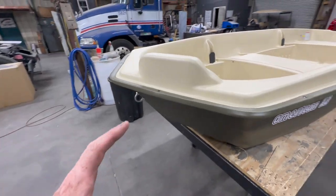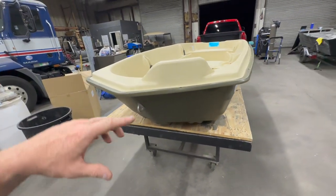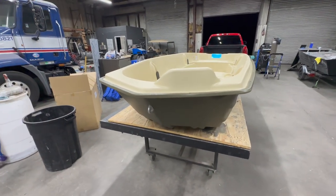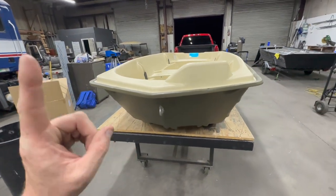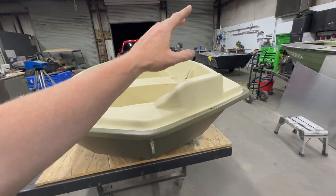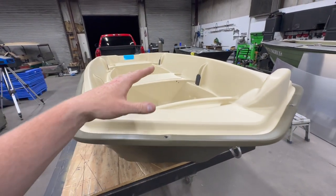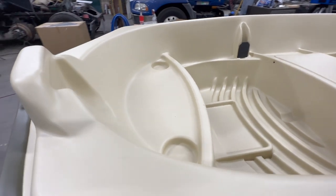We have a pre-molded spot for a hand tiller trolling motor up front. If we go with a trolling motor up here, we're going to have to turn the head backwards and use the tiller from the inside. I want to know your opinion in the comments right away: do you want to see this with a hand tiller, or with some type of bow mount foot-controlled trolling motor?